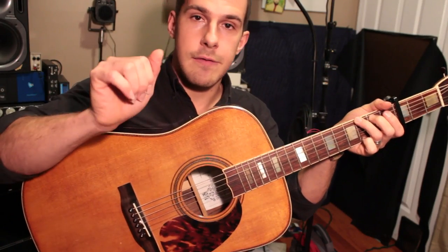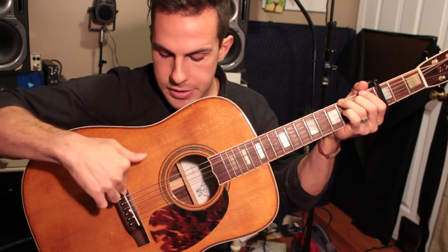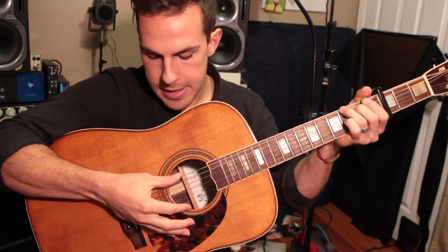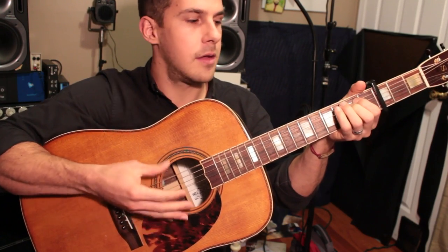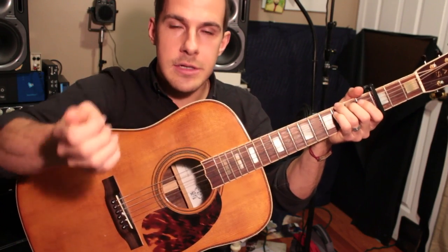The intro and the verses use a lot of thumb. The skin part of your thumb is what you want to play with, about 4 inches from the bridge right where the sound hole ends — kind of a swishy sound. It's almost functioning like a shaker or a hi-hat.